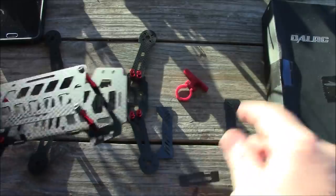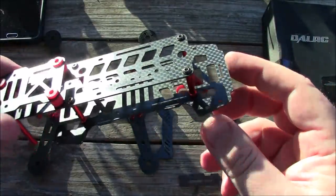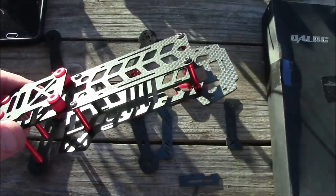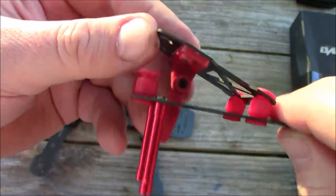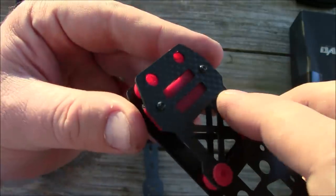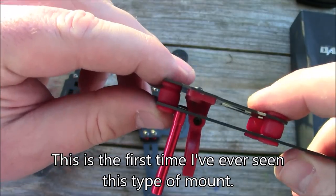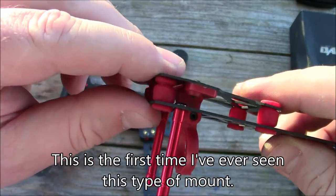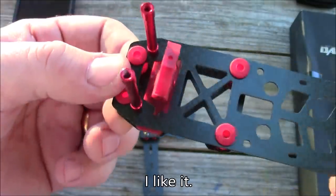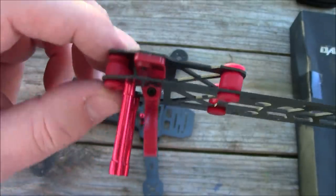I had to take this all apart because I had it in backward — don't make that mistake. The camera mount actually attaches up here to the anti-vibration plate with two screws, which should give you a much smoother picture in your FPV goggles when flying. It took me a little bit of time to figure this out — should have read the instructions.